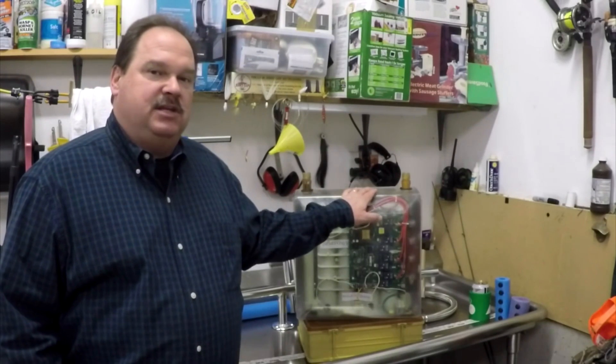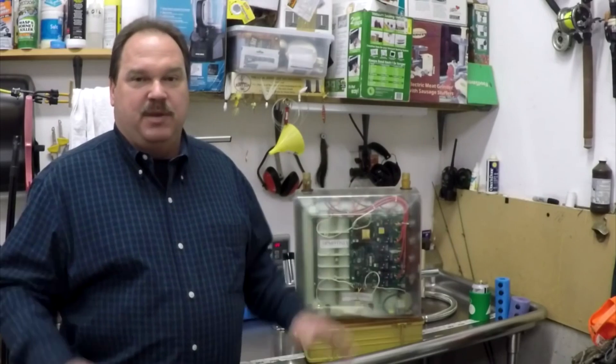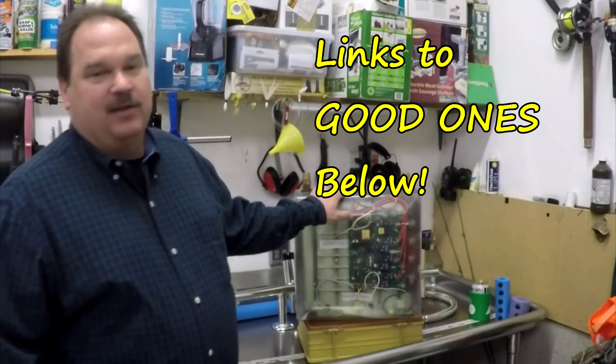Maybe in Arizona or desert climates with 90-degree water coming in. But the reality for most of us is that properly sized for the application, these machines can work — and they can work very well. I encourage you to get a good one. If you're buying off the internet, do your homework. Make sure you get a brand name where the company will stand behind it, and have it installed by a licensed contractor. Yes, they absolutely can work.